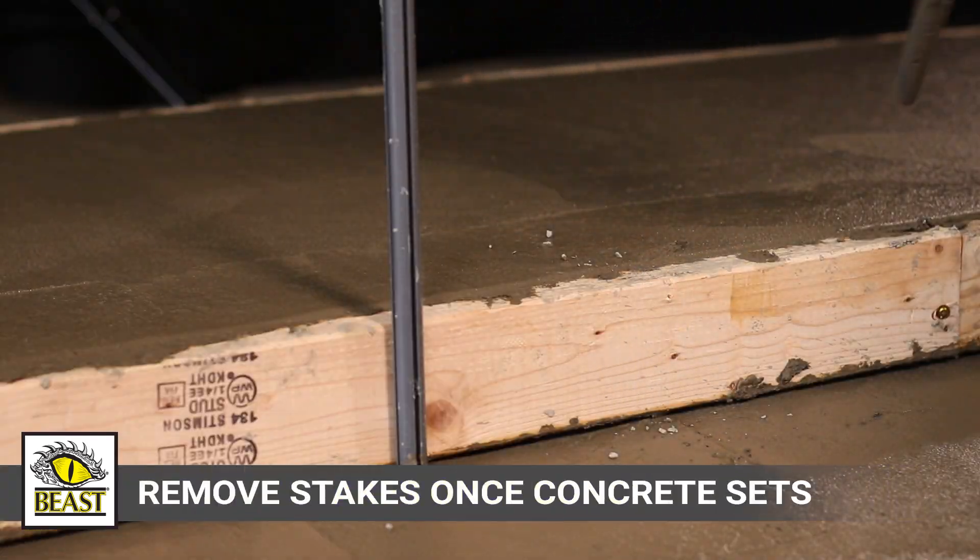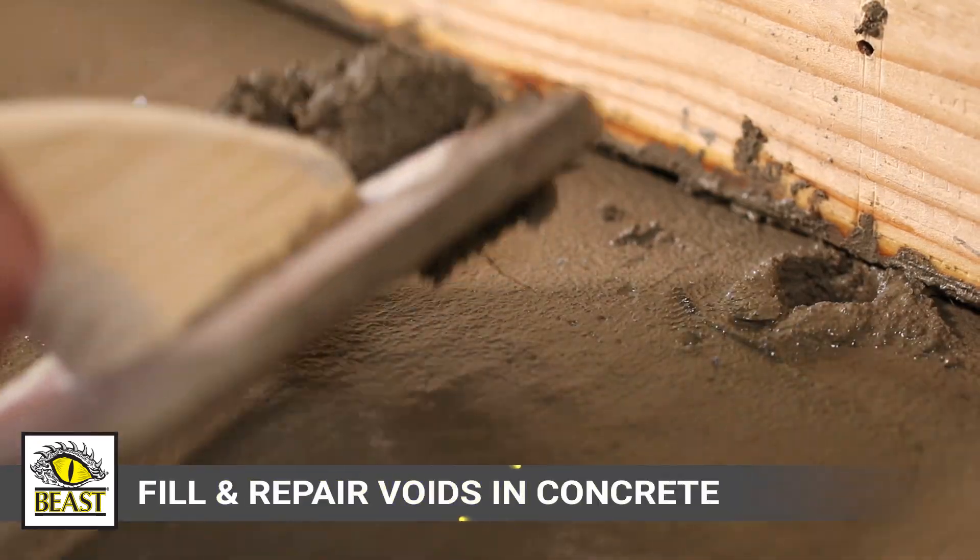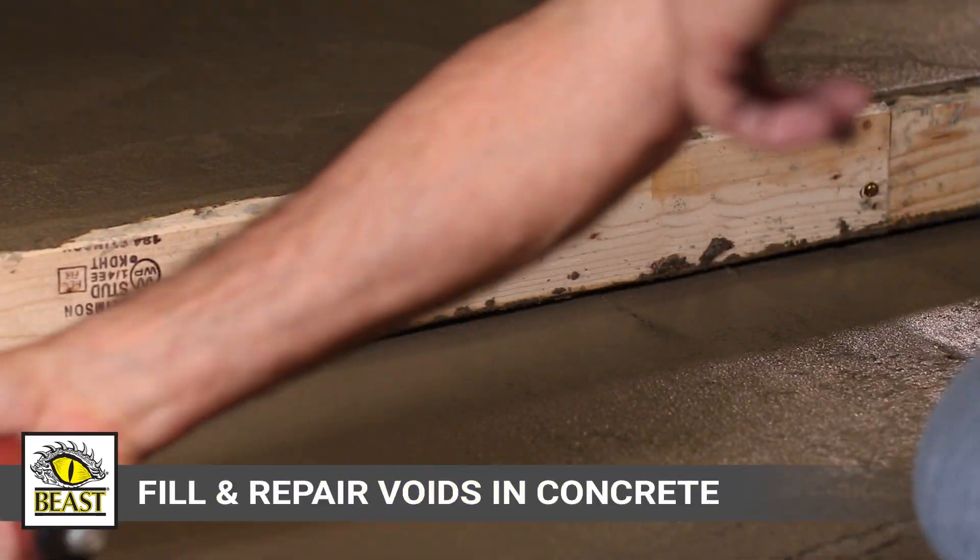Remove the form stakes once concrete has set sufficiently to hold its own shape. Then fill and repair any voids in the concrete as necessary.